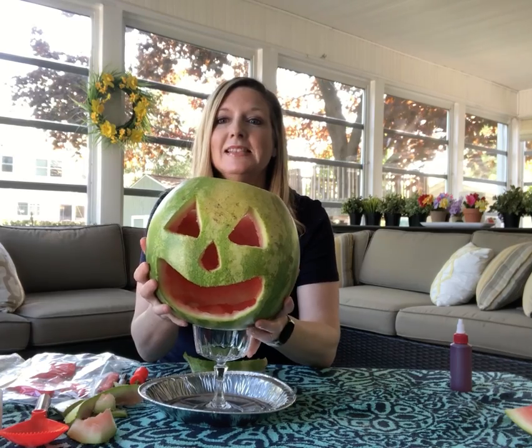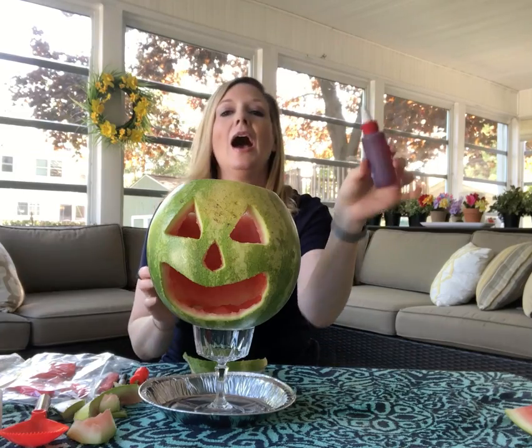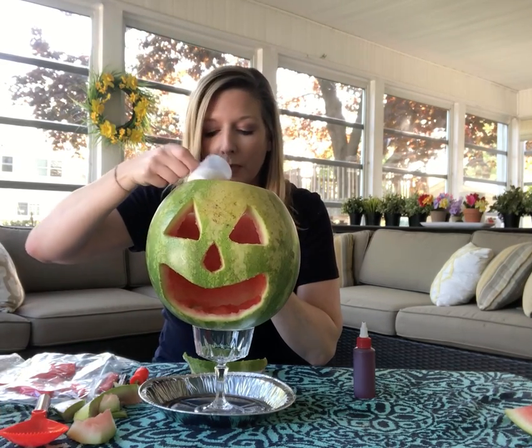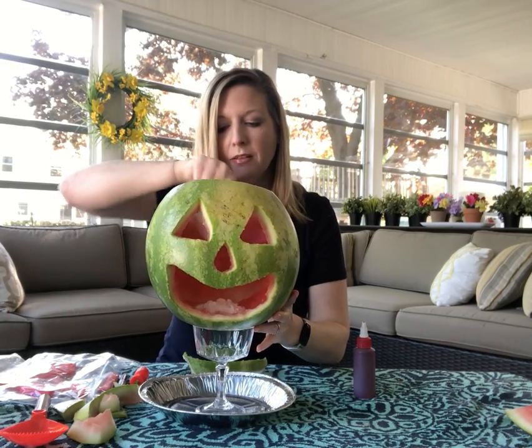So I'm going to set this up here and I'm also going to need some baking soda and vinegar. I tinted my vinegar to be red, but you can leave it plain or you can make it any color you want. And I have my baking soda here and I'm gonna pour baking soda right down in there, right in my watermelon.